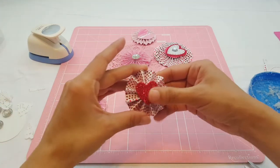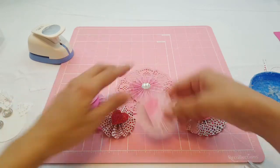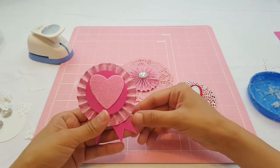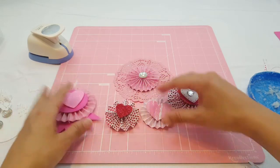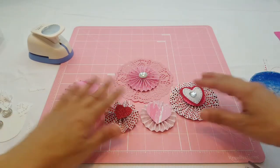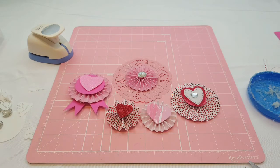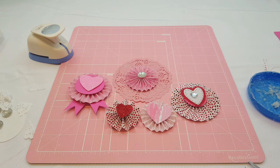That looks really cute — I like that one! And there you have it, guys. I think my favorite ones are these three right here. This one didn't come out exactly the way I wanted — I had something different envisioned — but there you go! Those are some Valentine's rosettes that you guys can make. I hope you guys enjoyed this video! Don't forget to give it a thumbs up, subscribe to my channel, and follow me on Instagram at ellie_planwithme. I love you guys, see you next time — bye!